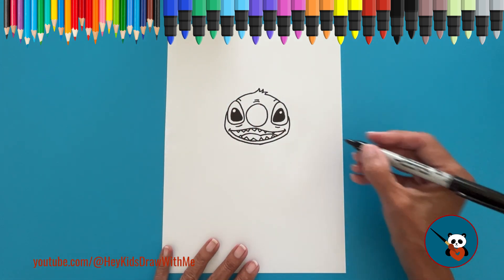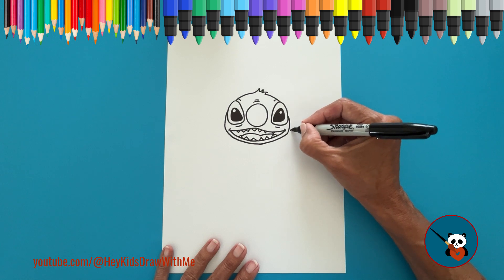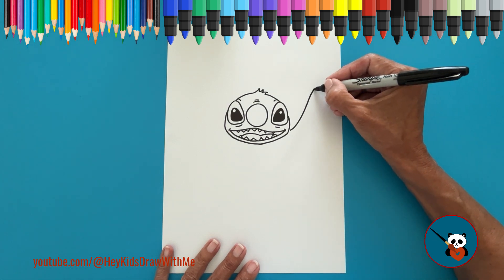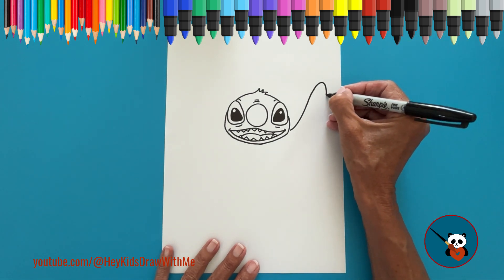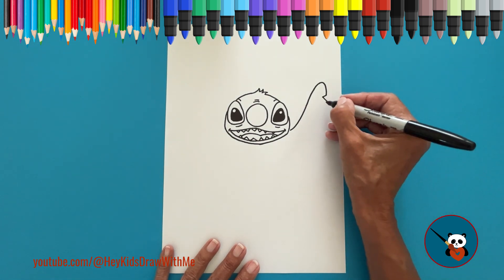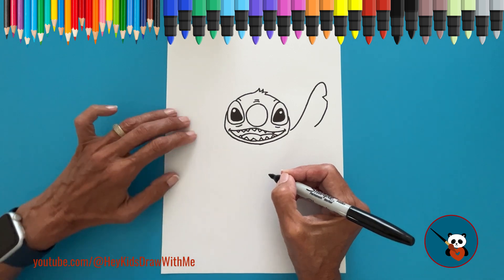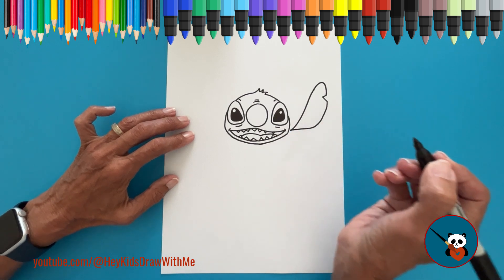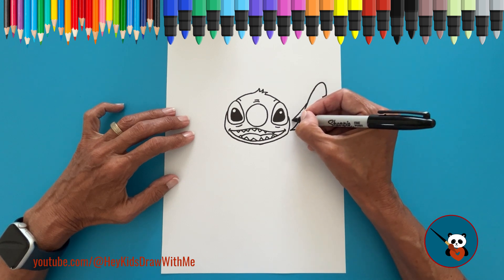Now it's time to draw Stitch's ears. On the side of the face, at the level of the mouth, draw a curved line that goes up, turns around, and goes down. Here, add a notch in the ear by drawing a sideways V. Continue the curved line until it meets the side of the face. Now draw a curved line on both sides to complete the ear.